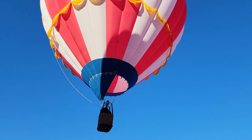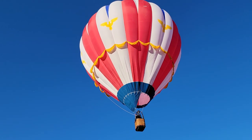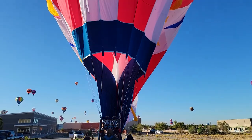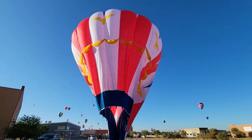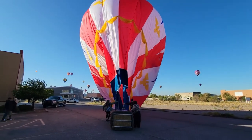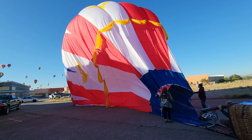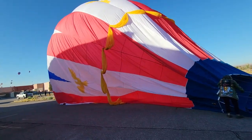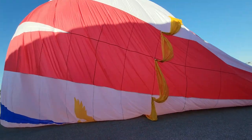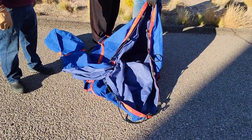And there they went. I wasn't able to get much during the flight because it was pretty quick, but here it is just deflating. Now it's all down and we're going to get it packed up — and funny enough, the entire balloon fits in that bag.